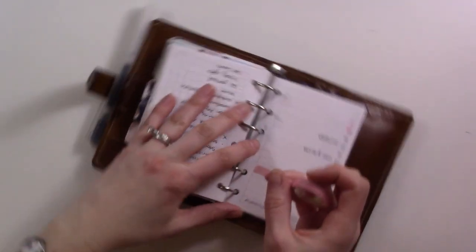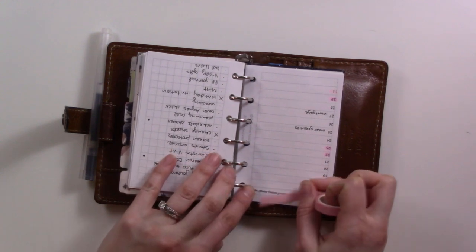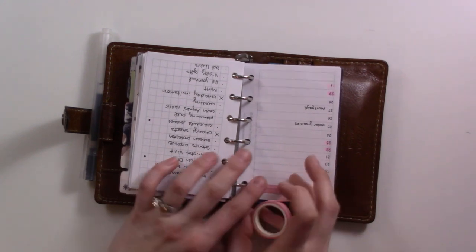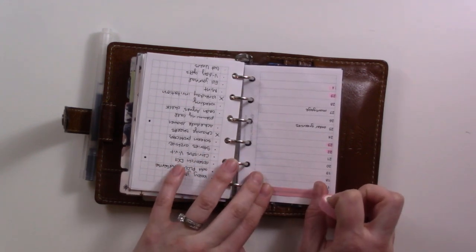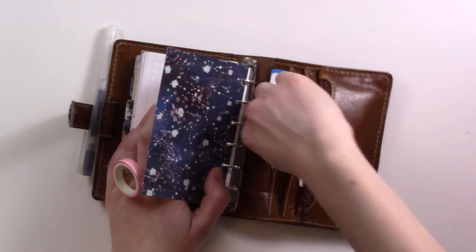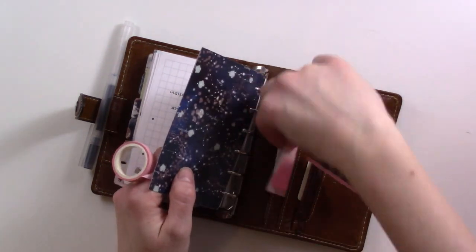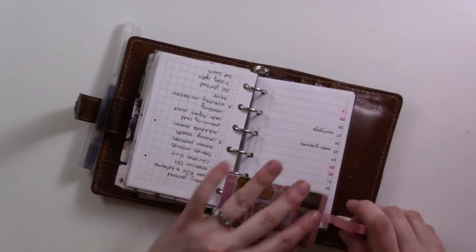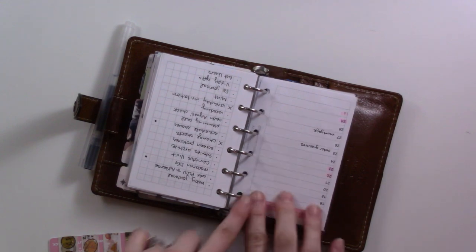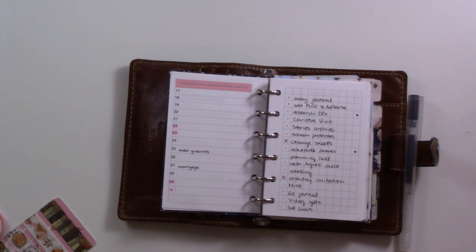I was sick for most of January and I've just finally, sort of the last week or so, been starting to feel better. That got me into a habit of not checking my planner — I haven't been in it very much. The point of trying out these new inserts was that they were sort of pre-made so it wouldn't take me very long to set up.